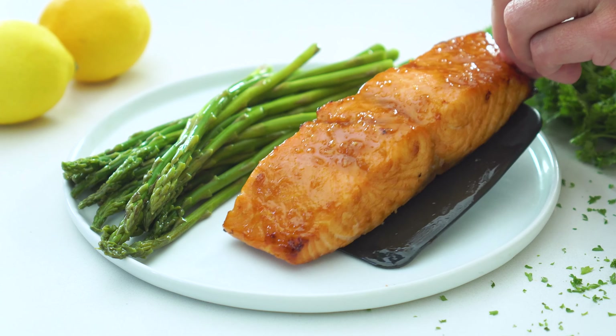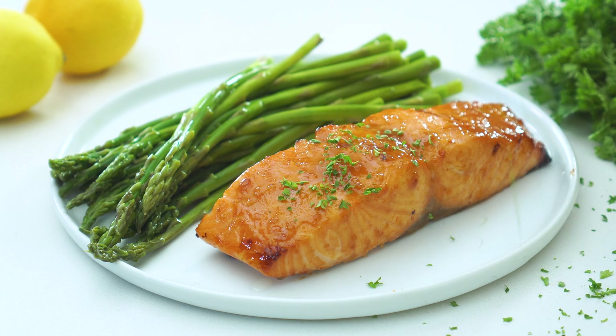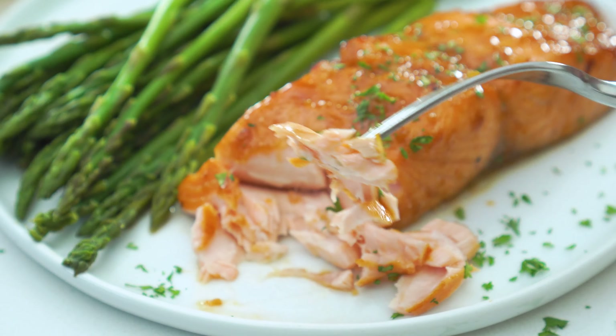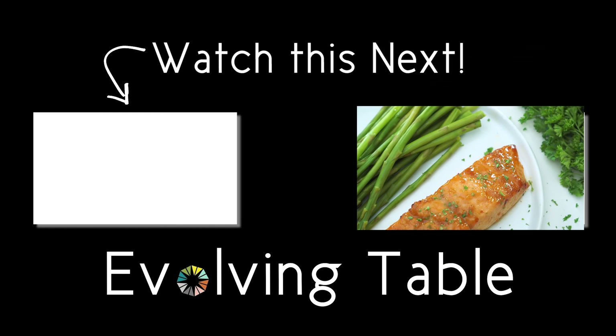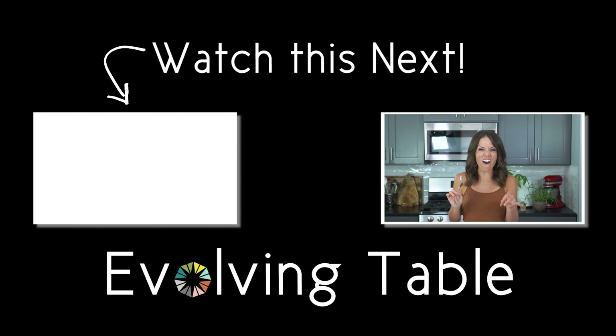Serve the salmon immediately with a squeeze of additional lemon juice and a sprinkle of fresh parsley. The salmon is so perfectly tender and juicy and flaky. And that flavor — it is off the charts, but I can't wait to hear what you think, so be sure to let me know. And if you want to round out your meal, then you've got to check out these simple side dishes right over here. Thanks so much for hanging out. I will see you in the next one.